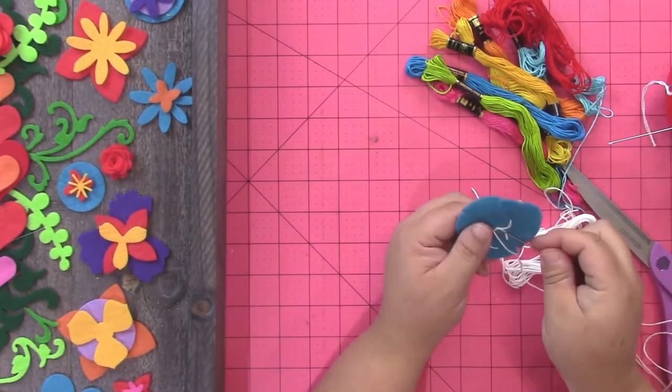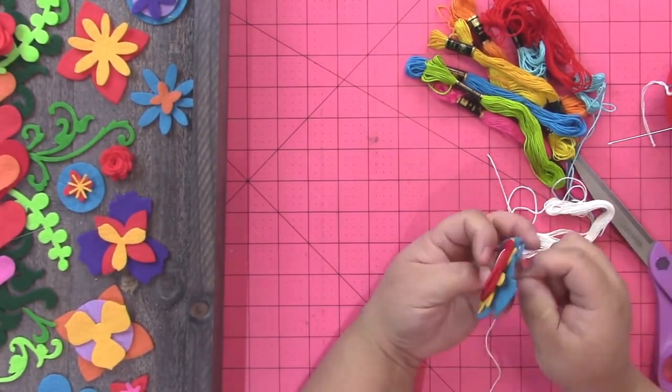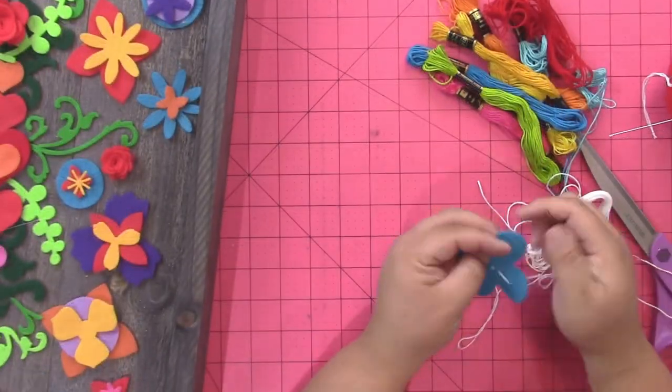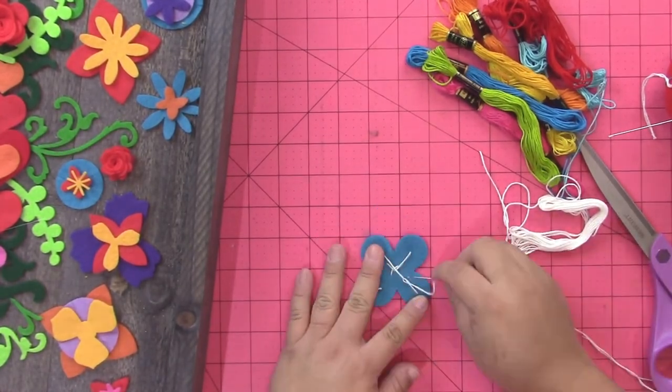But I found that when you start layering the flowers, all the layers don't necessarily want to stay stuck when you put the panel vertically. So I'm just stitching it together with some long stitches and some French knots, and then adding sequins with French knots as well.